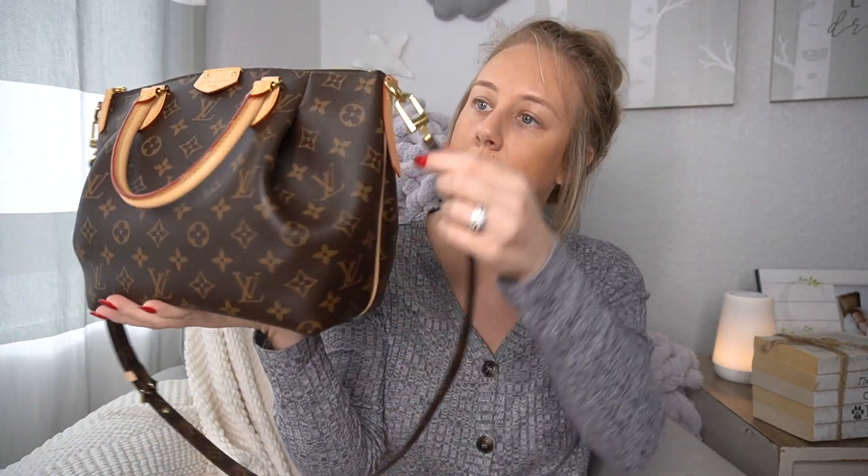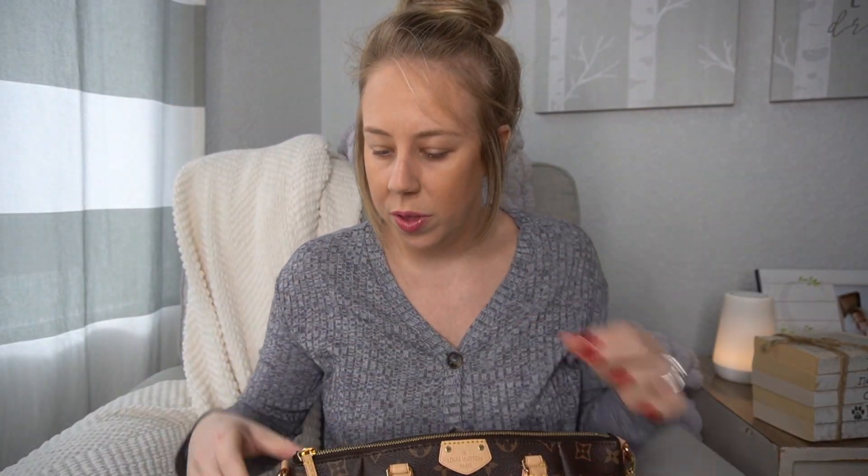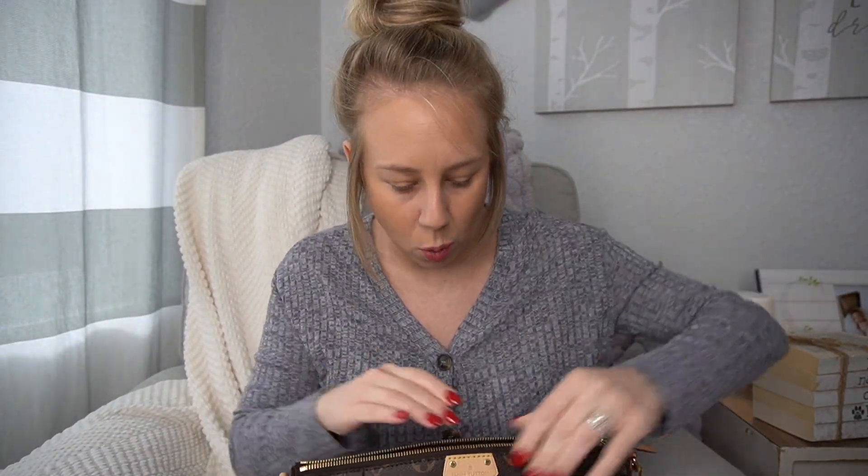So you have the top handle here, the little zipper pull here, the zipper, the strap, and these little side tabs here. I'll show you the inside and what it holds.